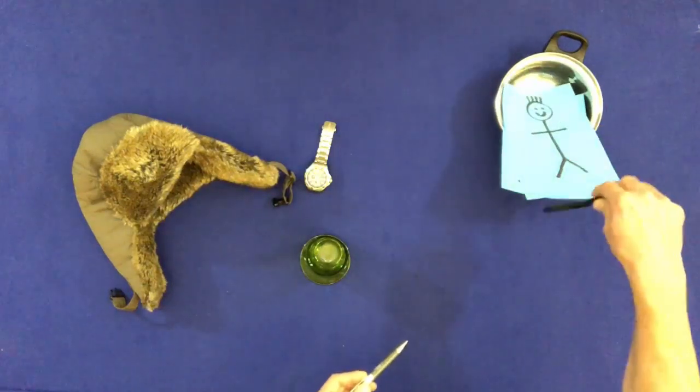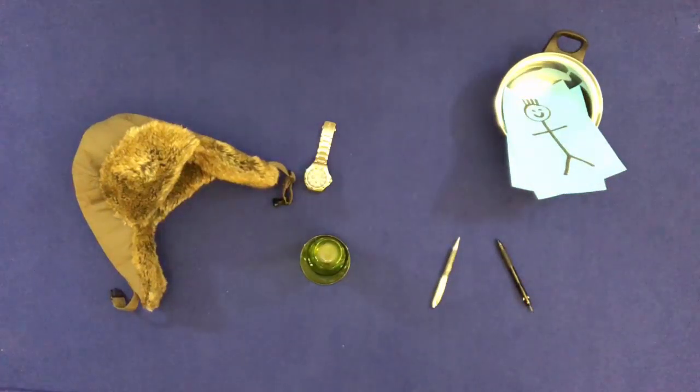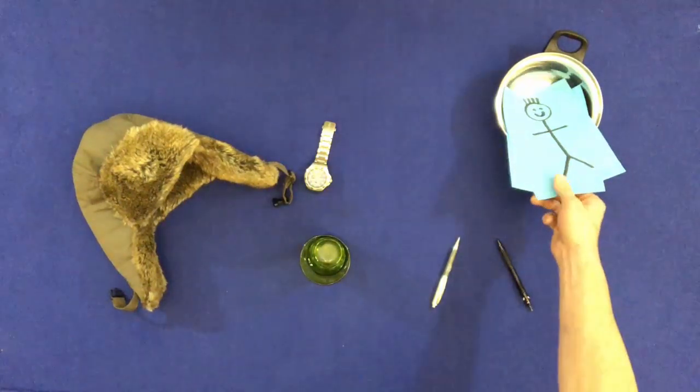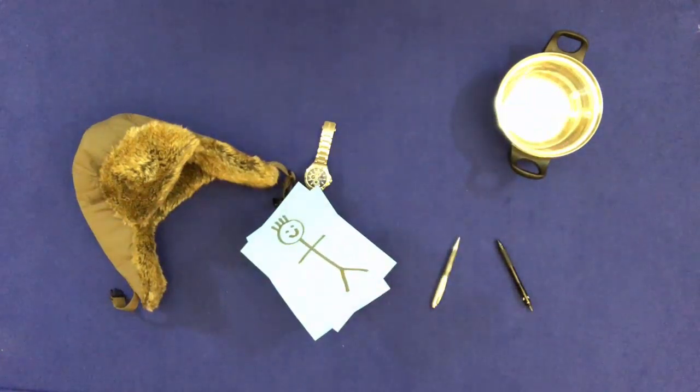Touch the two pens. Point to the two people in the pan. Take them out of the pan and drop them on the glass. Point to them.